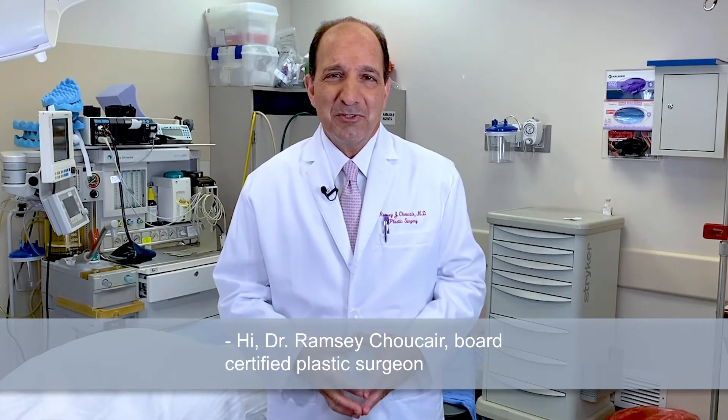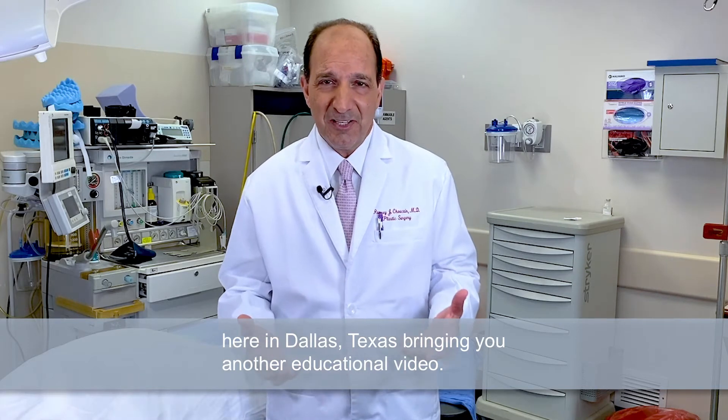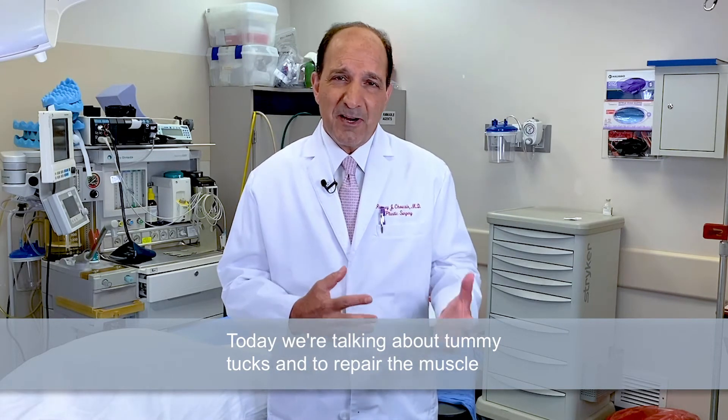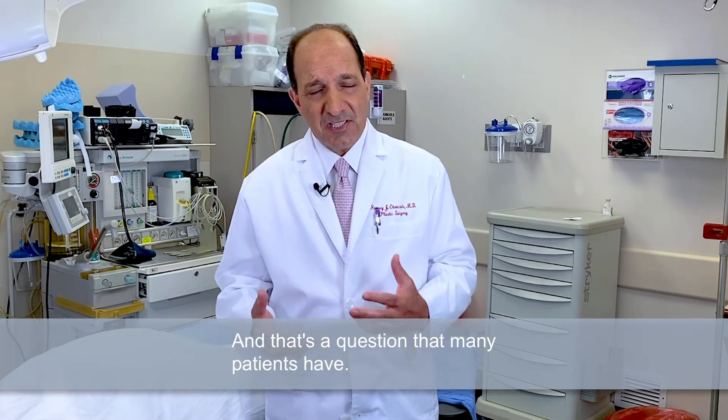Hi, Dr. Ramsey Schok here, board-certified plastic surgeon here in Dallas, Texas, bringing you another educational video. Today we're talking about tummy tucks and whether to repair the muscle or not with a tummy tuck. That's a question that many patients have.